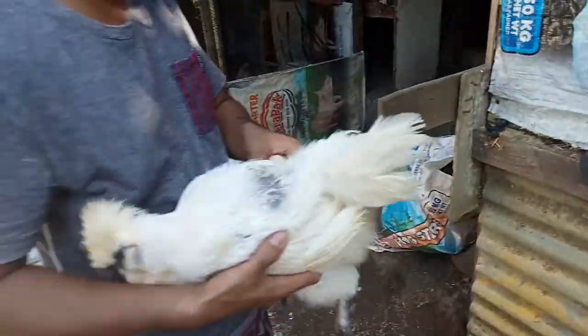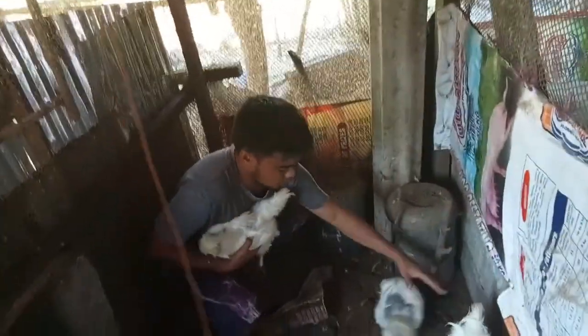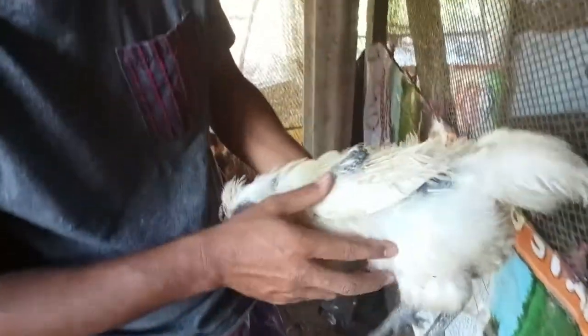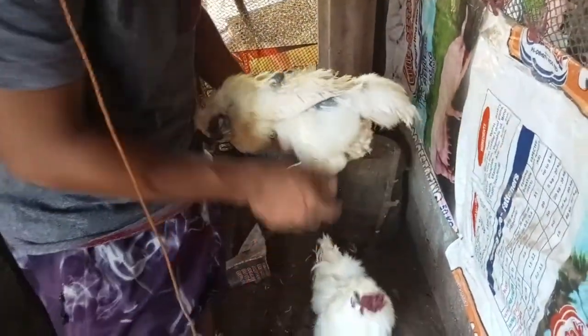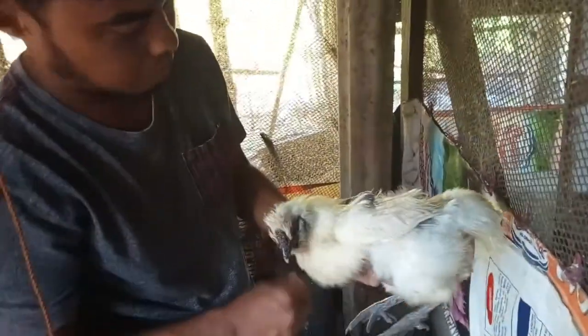Dito sa yard ko meron akong dalawang hen. Ito yung hen ko na isa, medyo mas kalbo yung likuran. Black meat yan. Kapag medyo maliit yung space mo, parating kinakastahan ka ng lalaki, pinupupo ka. Pero pagkatapos mag-lugo nito, makaayos na yung balahibo.